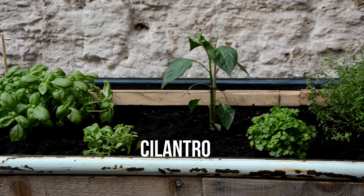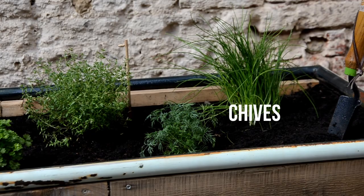We got all the herbs: basil, cilantro, some kind of sweet pepper, parsley, thyme, dill and chives.